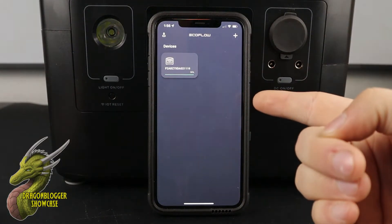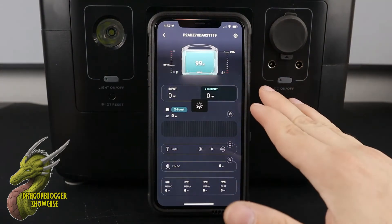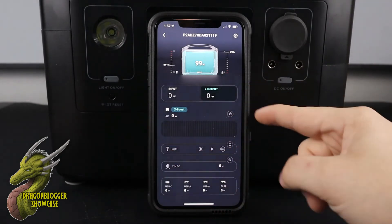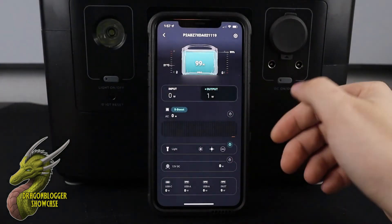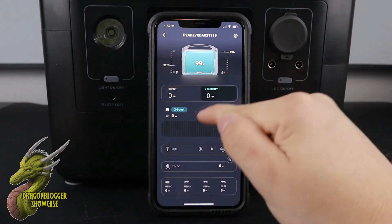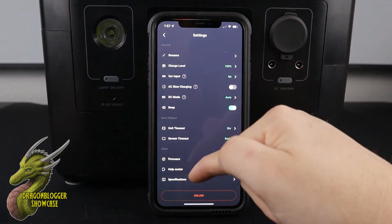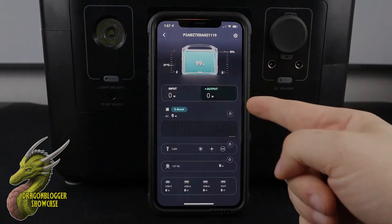Another feature that EcoFlow adds into all of their machines is app control. What the app control is going to allow you to do after you get it paired with your phone is basically view the status and control of the machine inside of the app. I'm able to remotely control the lights on it, see the power levels, and see everything you would normally see on the machine itself. You're also going to have a ton of settings such as firmware update, a help center, the car input charge level, and a bunch of other features. It's really awesome that you're able to control that through the app.